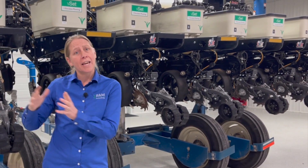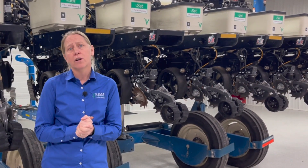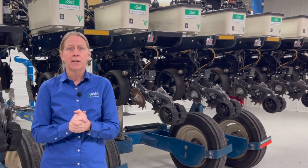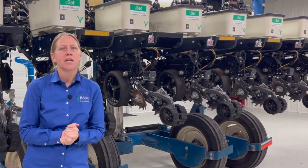When you head out to the field to plant, make sure your planter is running level off that main toolbar — that's very critical. What you did in the shop could get thrown out the window if your planter is running downhill and now your coulter is back deeper than it should be.